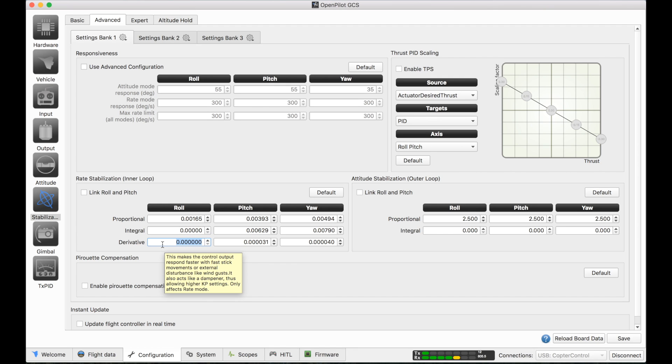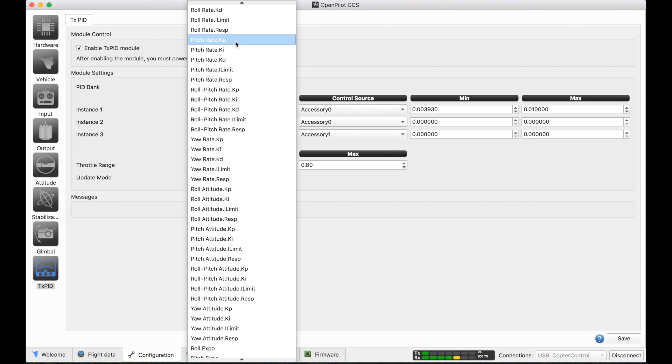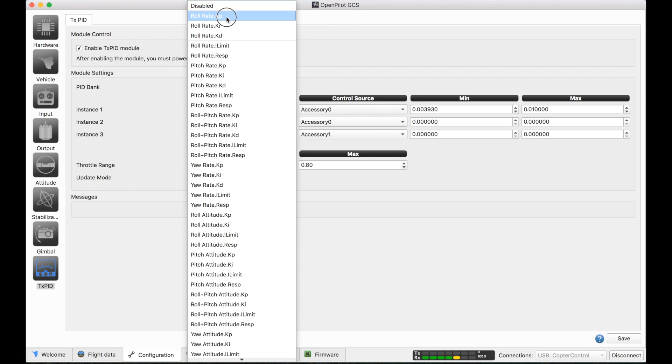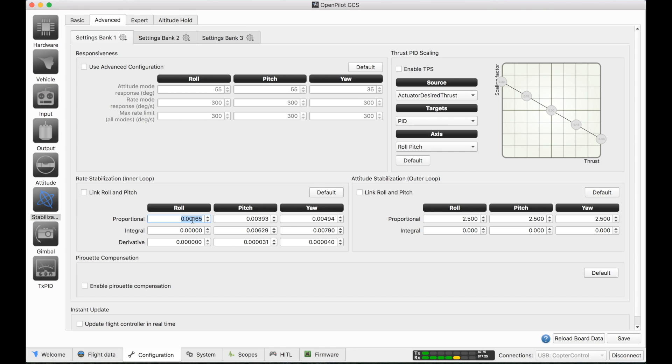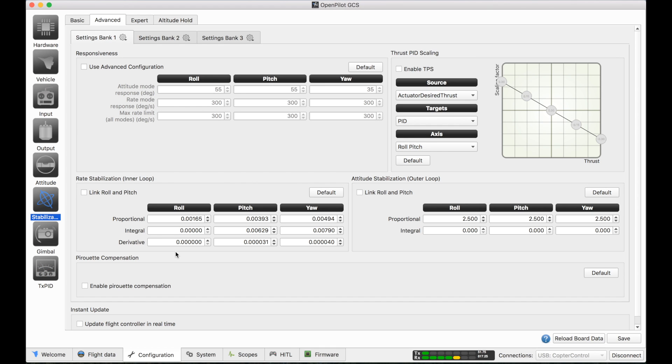You need to configure your transmitter to output a potentiometer on one of the accessory channels — we'll use channel 6. Select roll rate KP. We know this isn't going to start oscillating so we'll start at .00165 and go up to .01. Hit save. Now you should be able to see this value live — it needs to be armed. At the bottom it's pretty much .00165, up to .01.